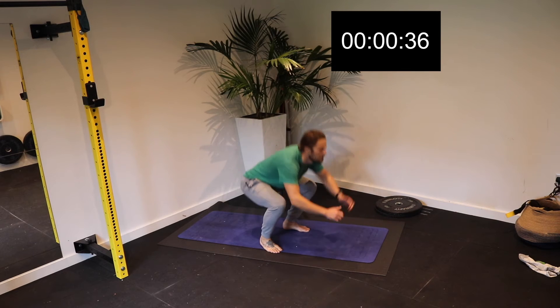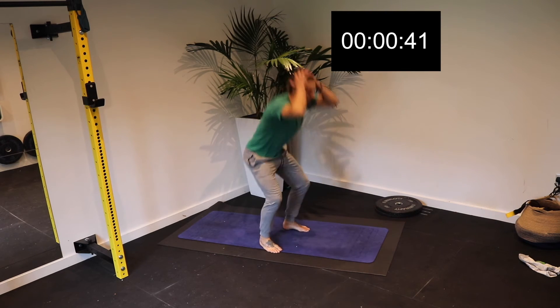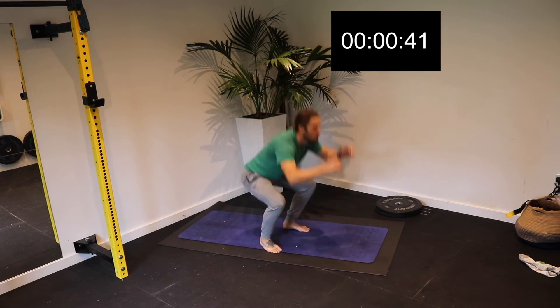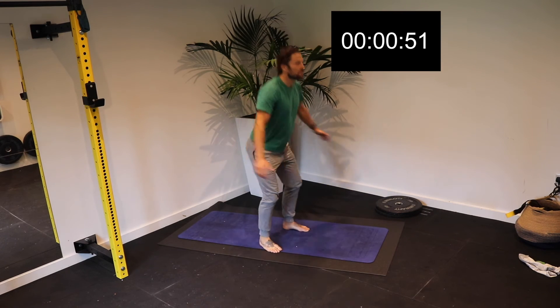Exercise one is the RDL, or the Romanian deadlift, on the single leg. Get your hands out nice and wide, tilt your pelvis back, keep your spine extended, and hinge forward over that bottom leg. Change legs, alternating sides for each rep.